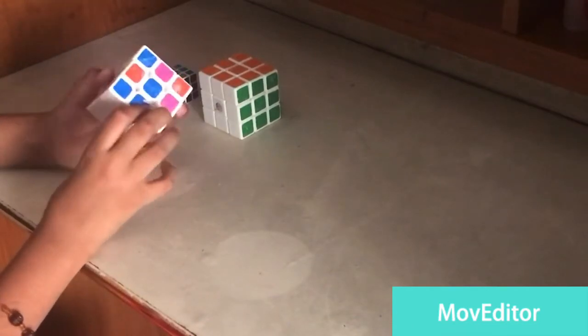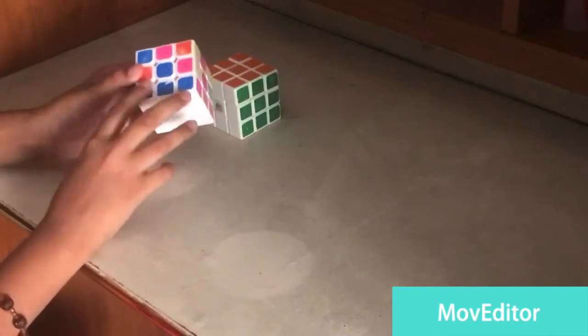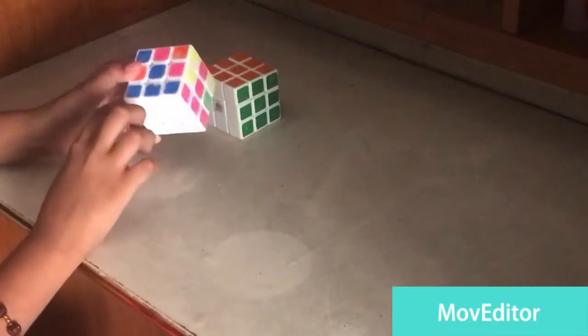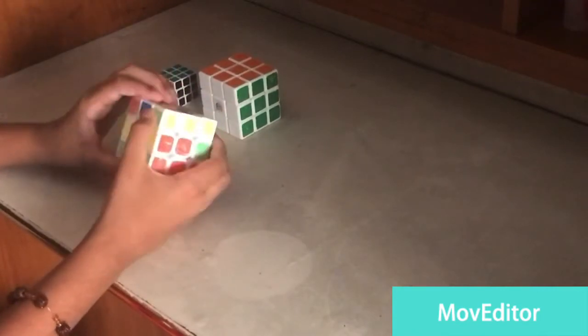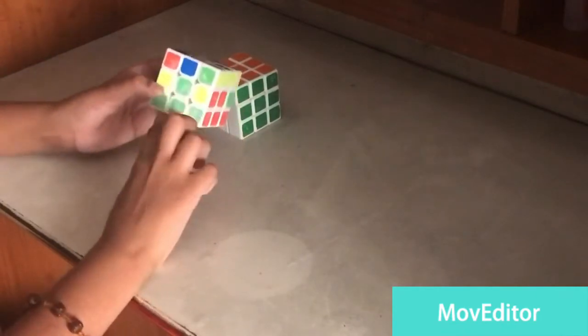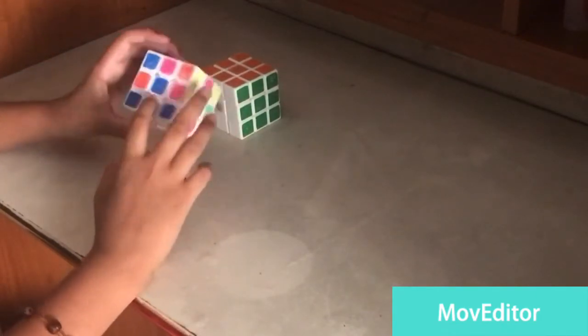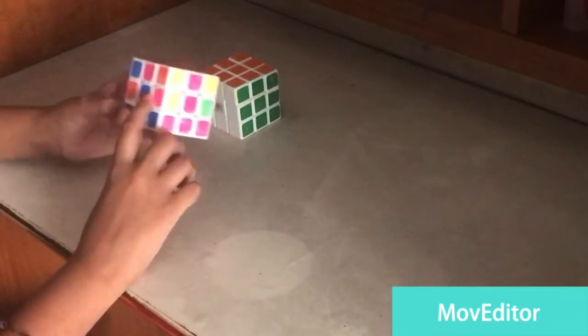Now the white layer is fulfilled. As you can notice, the bottom layer is fully complete. If it's not complete, then there's a mistake and you should recheck. The middle part will also be matching. Now we need to complete the middle edge — the middle layer.